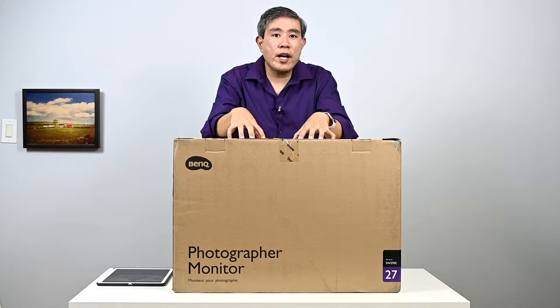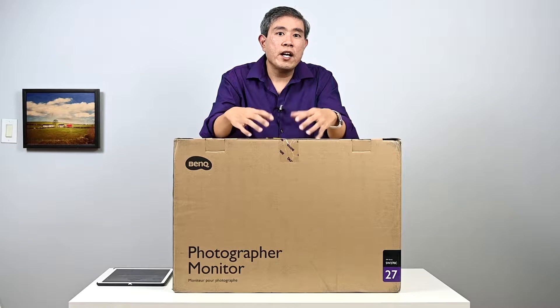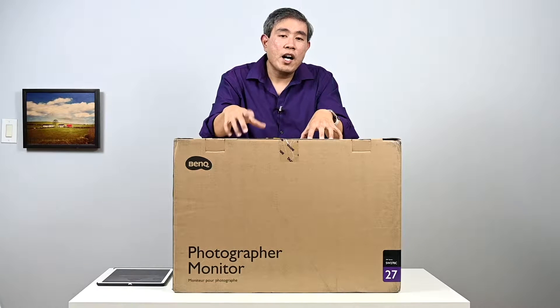I have with me here the BenQ SW270C. In this video we are going to unbox it, show you what comes with the new display, talk about it, and give you some overview. In a few weeks I will do an in-depth review video of the BenQ SW270C.